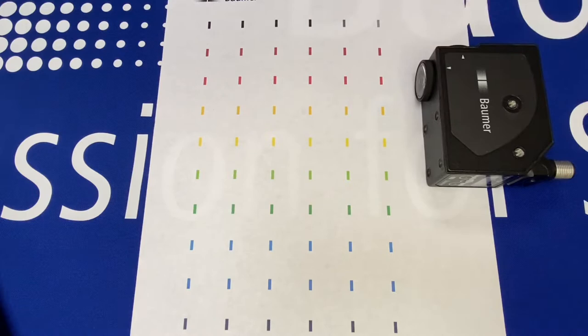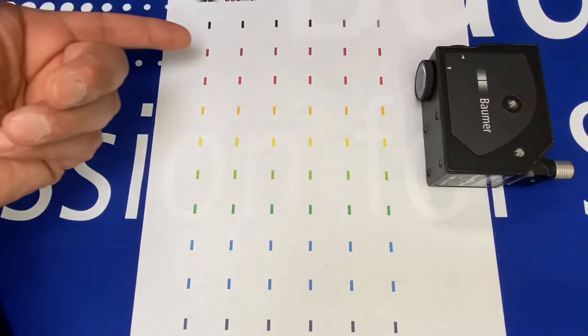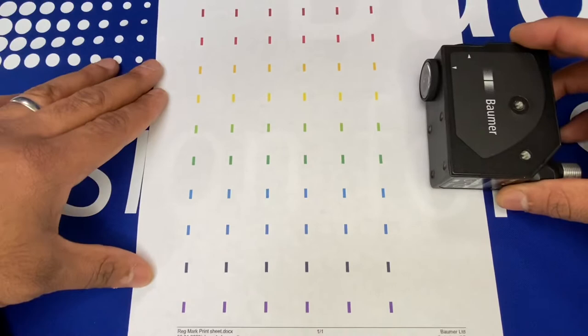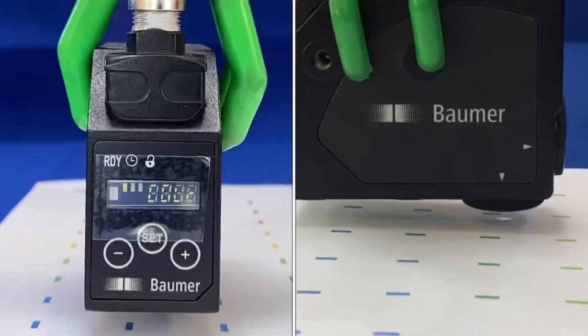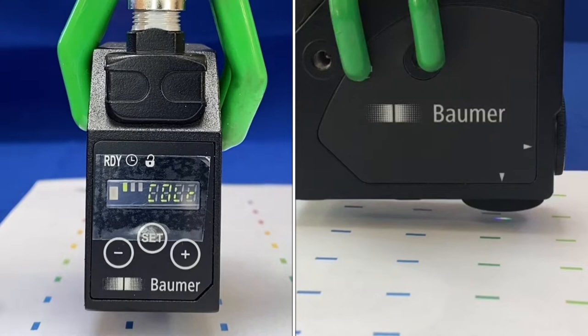For the practical demonstration, a registration sheet has been set up with different colored marks — black marks going to gray, and also some different colors — to show the performance on different colors and how it avoids false triggering from one color to another. Now on to the practical test to show how the setup in color mode and mark mode goes.